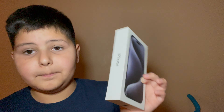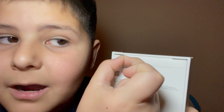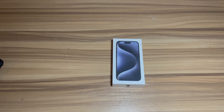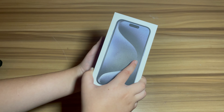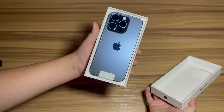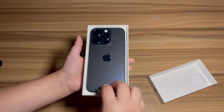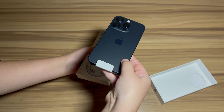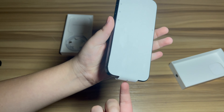Hey guys, welcome to today's new video. Today I'm going to be reviewing the iPhone 15 Pro Blue Titanium. Let's do the peel — okay, let's go. Here we have it, I'm so excited. First things first, I love this color. I got the blue one because none of the other colors interested me. Three, two, one — oh my gosh, that looks really good! Now we're just going to take it out of the box.